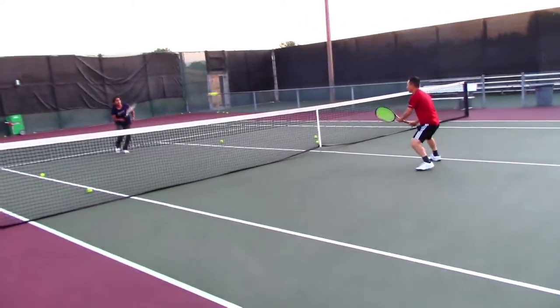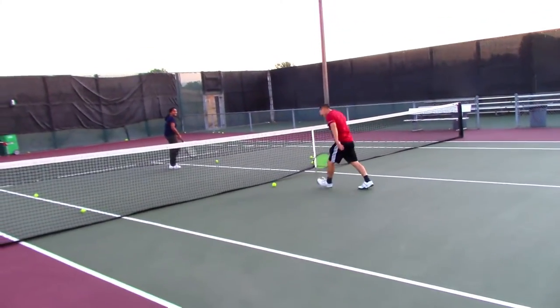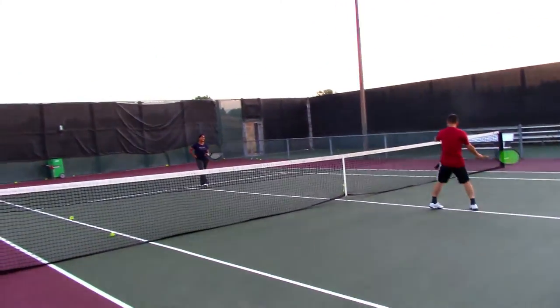Oh, wow. Nice, Janani. That was a good get. Okay, get back to your volley technique. Volley technique there.